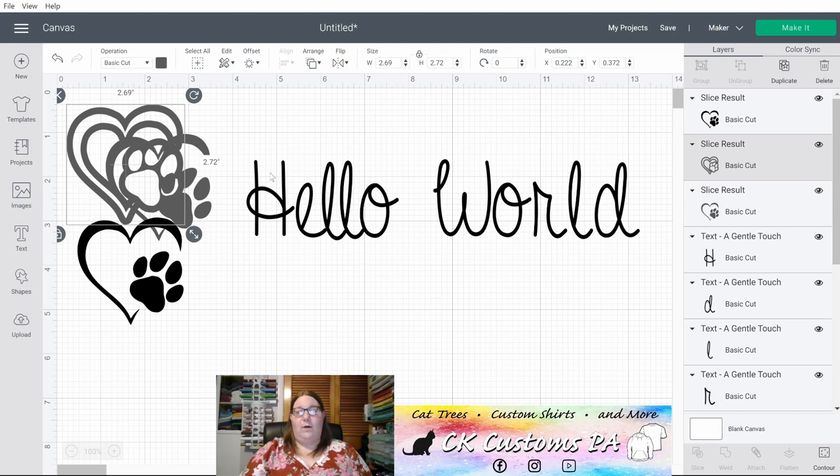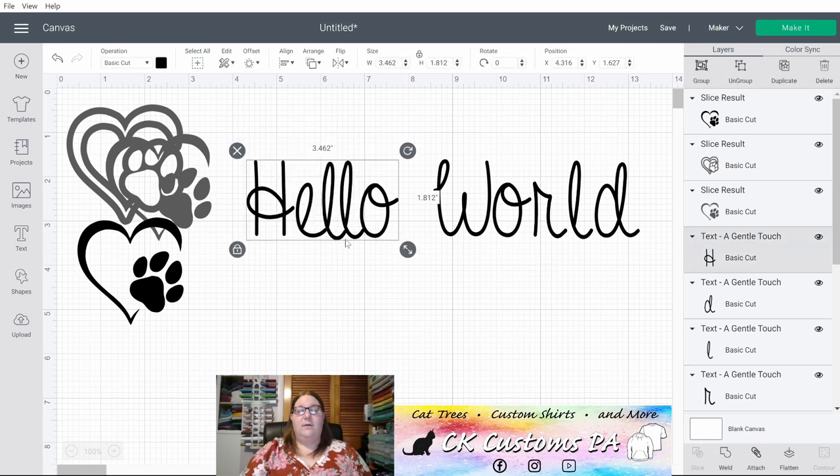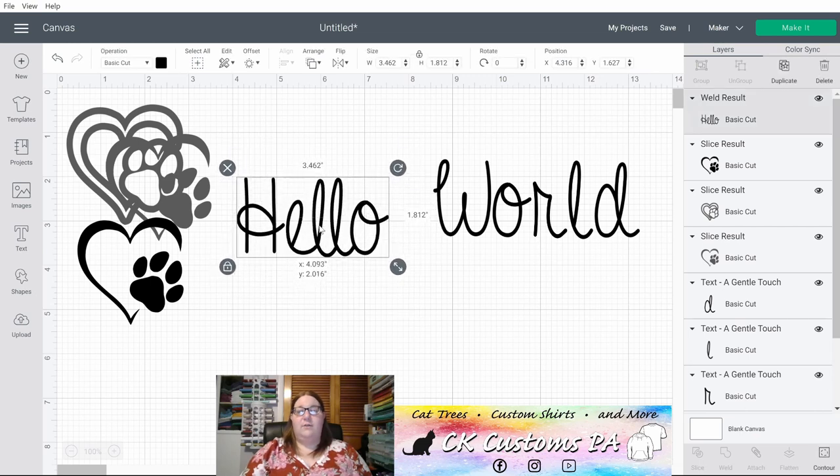Your next option is Weld. Weld takes multiple objects — such as the letters of Hello — and creates them into a single object so you would not have cut lines between your letters once you weld. There is not an option to Unweld, so make sure this is what you want to do, or first create a duplicate so you have a backup plan. Now that Hello is one object you can also see on the right side that it is a welded result — a single object — and I can no longer move those individual letters.